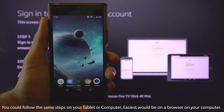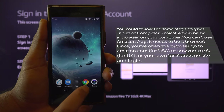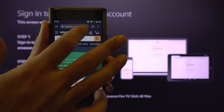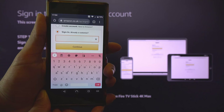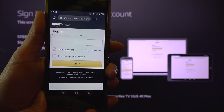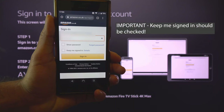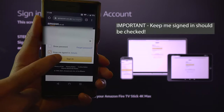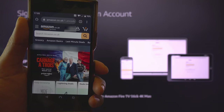Simply open any browser on your phone and type amazon.co.uk, amazon.com, or whichever Amazon site you bought from. Touch Sign In, enter your email ID, touch Continue, then enter your password. Make sure 'Keep me signed in' is checked, then touch Sign In.